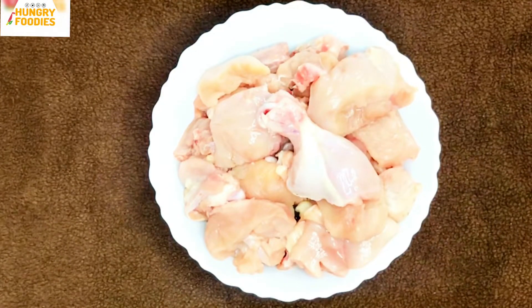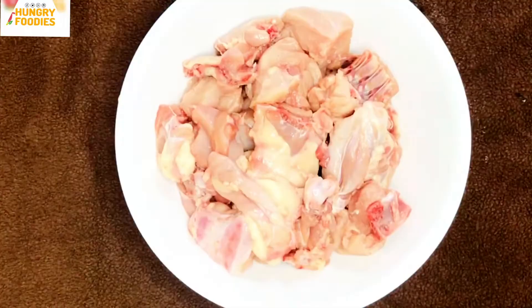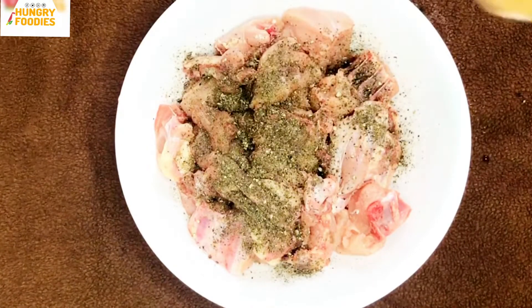I'm going to use 100g chicken. For the marinade, I'm going to add half teaspoon pepper powder and half teaspoon garam masala powder.